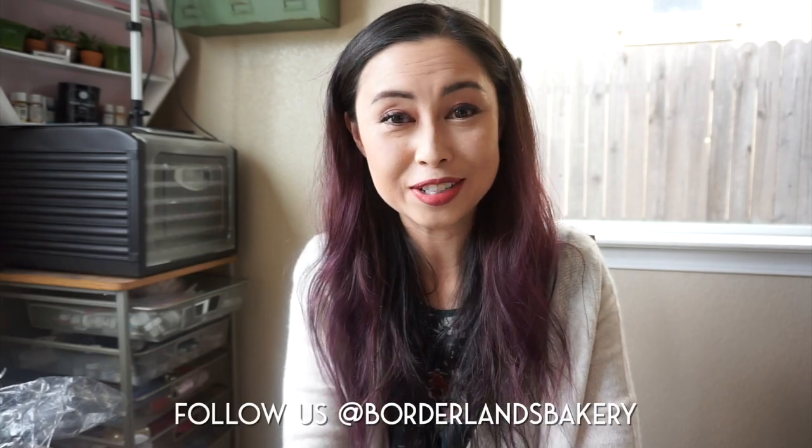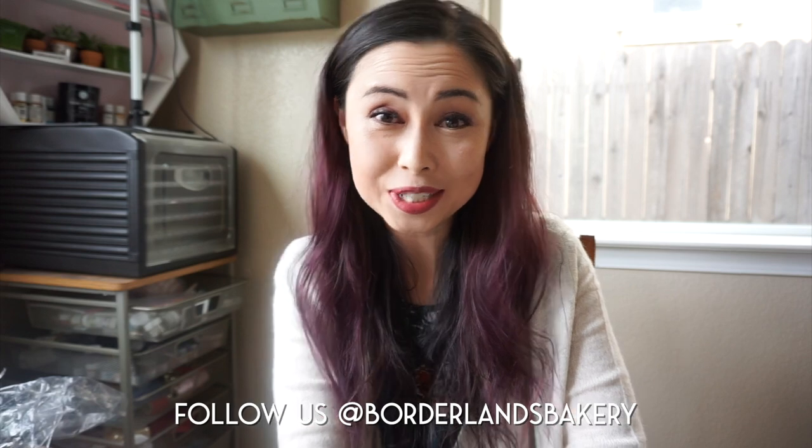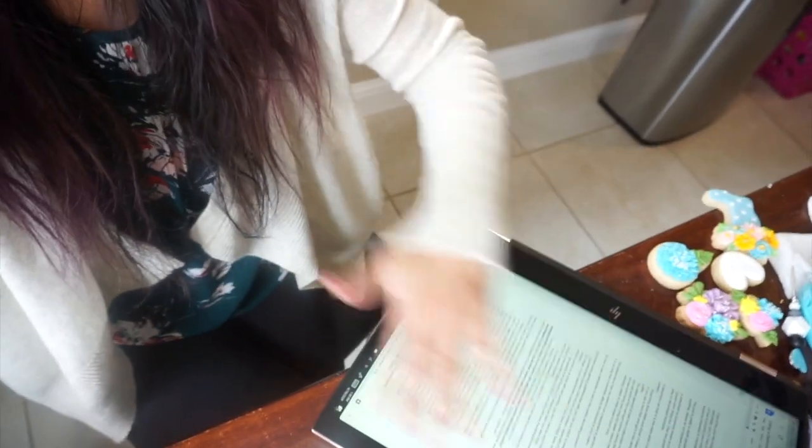Hi guys, Lisa He here of Borderlands Bakery, and I'm here to talk to you today about how I use food dehydrators in my cookie decorating. Where I'm sitting now is exactly where I sit to decorate cookies when I'm at home. I've got my table here with my notes and sample cookies, and right on one side of me I've got my dehydrator so that when I'm done working with cookies I can easily transfer them over.